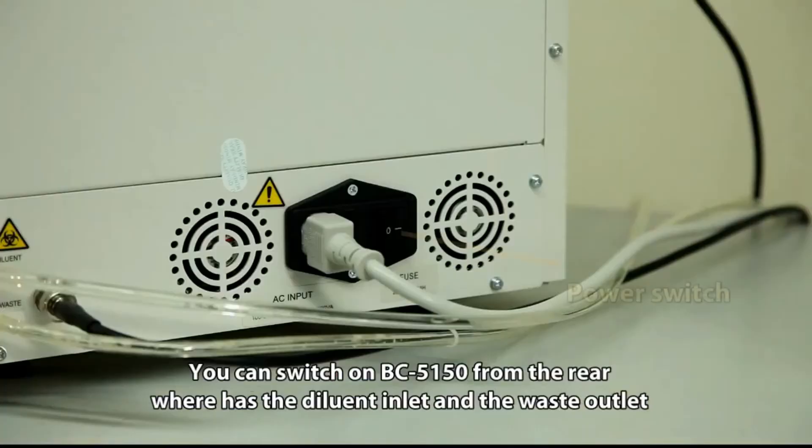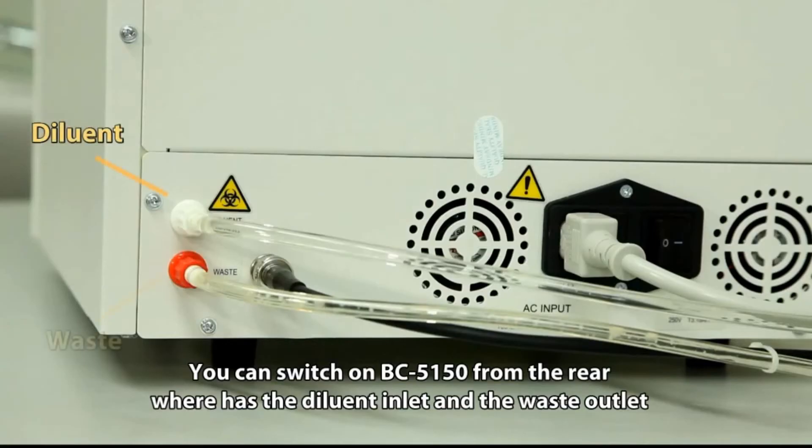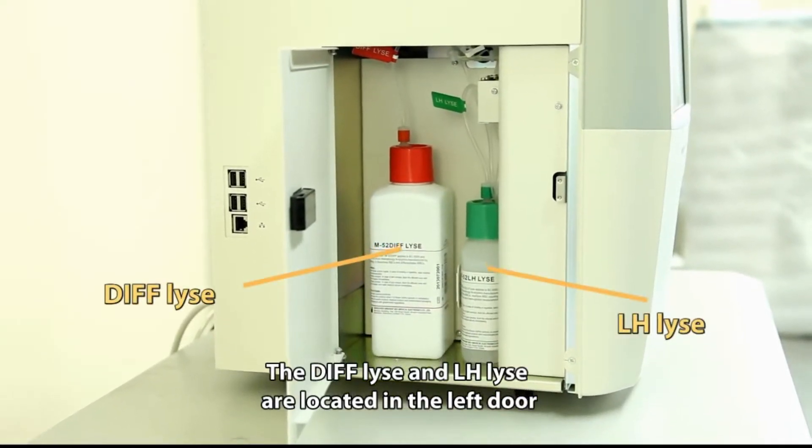You can switch on BC5150 from the rear, where there is a diluent inlet and a waste outlet. The waste sensor monitors the liquid level and gives an alarm before the waste is full. The DIFF lice and LH lice are located on the left door.